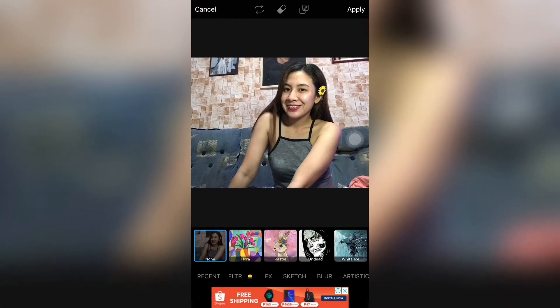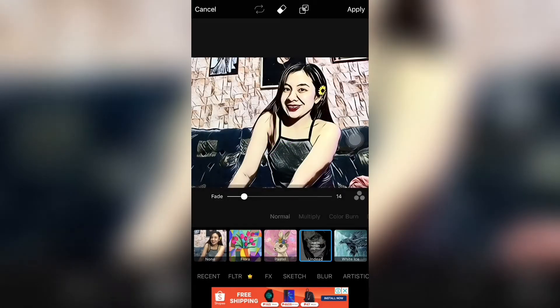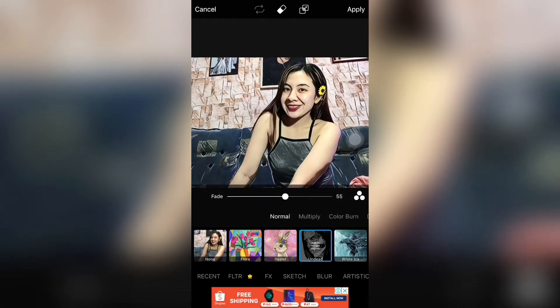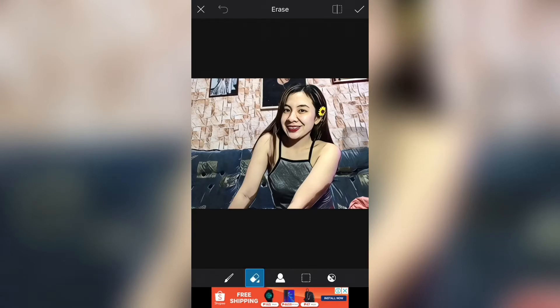Tapos, pinutin nyo yung undead dun sa magic. And then, i-fade nyo hanggang 55. Tapos, pinutin nyo yung tatlong circle na yun. Tapos, i-adjust natin yung erase ng 50, 60 at 50. So, kung may gusto kayong tanggal yan, i-erase din sa edit nyo.